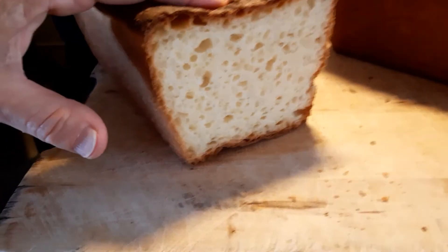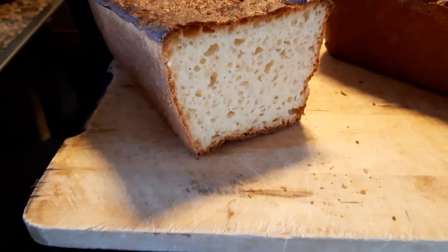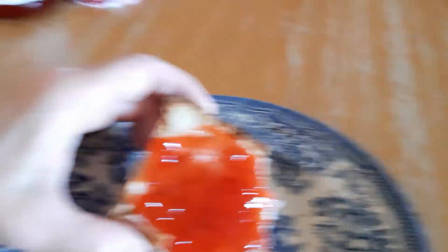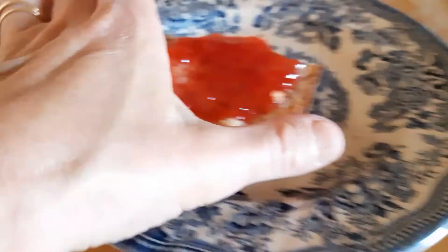Look how moist it is. It's absolutely lovely and the smell of vanilla is really, really nice. It's pretty amazing. I'm going to put a bit of jam on it. Now I've got some jam on it — there you go. I can't wait until my family gets up. I'll have one for me.